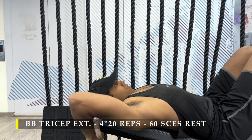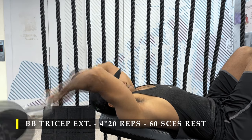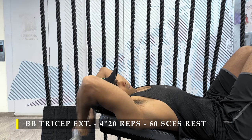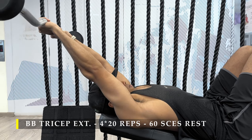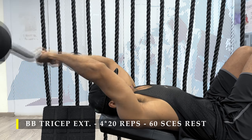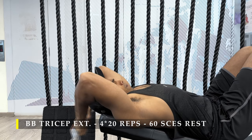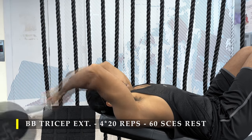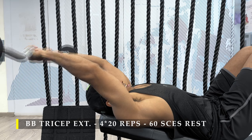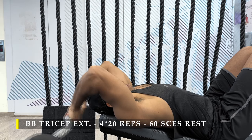The first exercise is barbell tricep extension — four sets, 20 repetitions, with 60 seconds break in between. As you can see, I always take my arms all the way back, keeping the barbell behind my head, so I get a good long stretch on my tricep. The tricep has to contract when it is lengthened. The more you load, the more repetitions you try to achieve, and the closer to failure you get, the better growth you'll get. The positioning of your hands on the barbell is your choice — try a couple of times and see where it feels right. If you have an EZ bar you can use that; a regular barbell is also fine, maybe slightly stressful on the wrist, but if the weight isn't extremely heavy you should be fine.